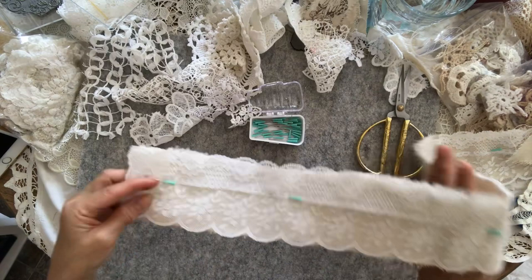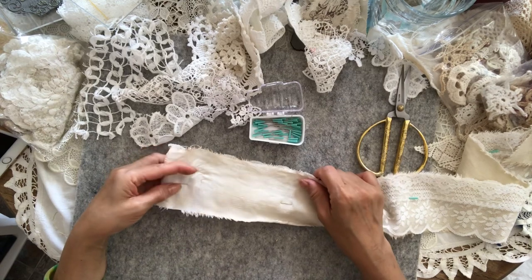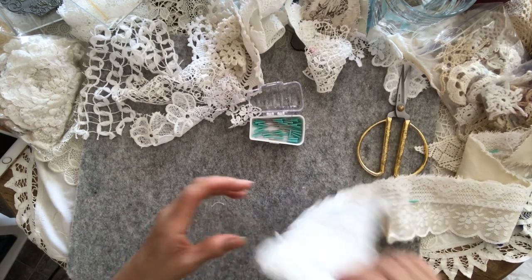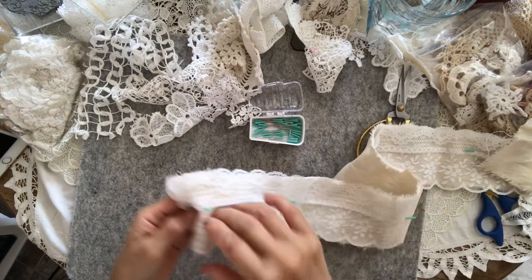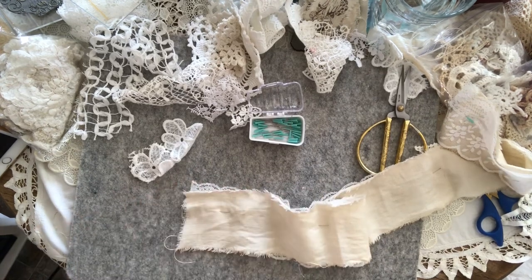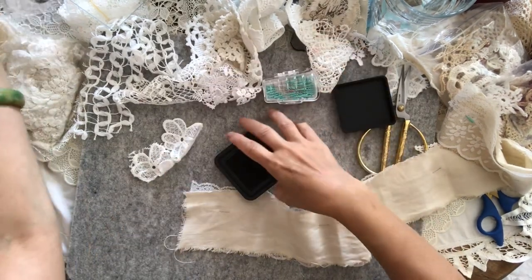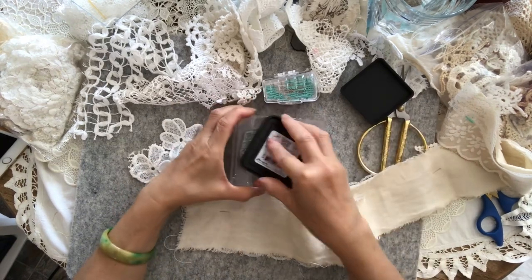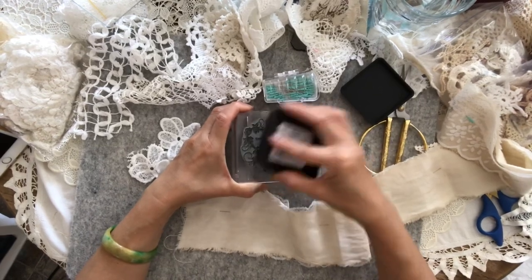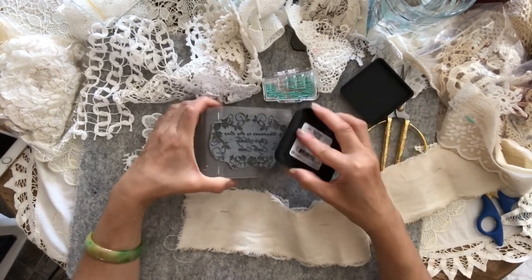So now it is covered. Before I do anything else, I want to stamp it. I'm going to roll this bit so it won't be the end of it. I want to stamp — this is my personal handmade stamp that was made for me by Madalena.